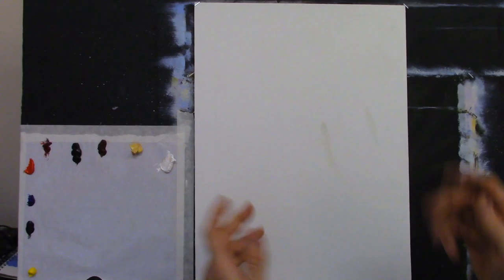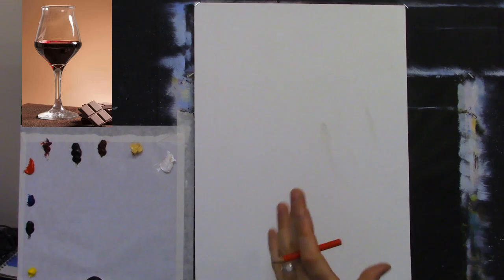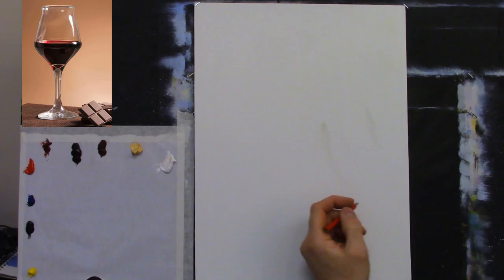Here's the photograph — a little wine glass with some red wine. Isn't that lovely? And that chocolate just looks delicious. We'll try it and see how we get on. Just for a bit of fun — let me do a quick sketch.